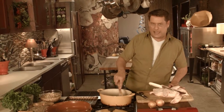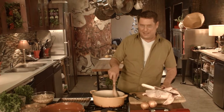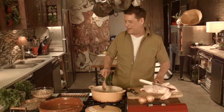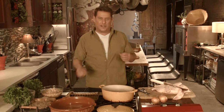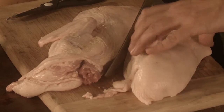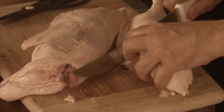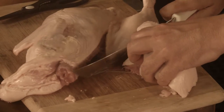You see this quackity-quack over here? This is a duck. My brother and father used to hunt duck all the time in Colorado, and I remember picking out the buckshot when my brother would cook the duck for us. But we are going to take our beautiful organic duck and cut it into four to eight different pieces.